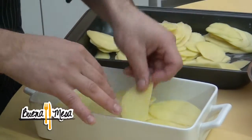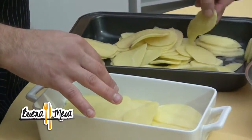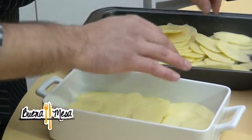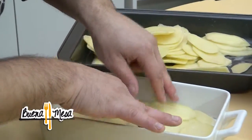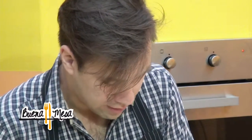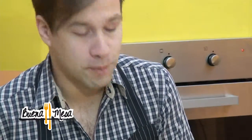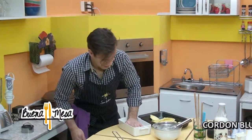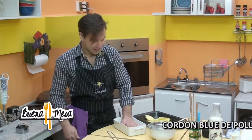Esta receta la verdad es que es para los niños. Es que usted lo hace tan fácil, lo hace rapidito. Lo hacemos rapidito porque queremos llegar a la otra parte y presentarles el plato. Este plato la verdad es que es ideal para los cabros chicos, y digo, para el esposo mañazo en la casa — el que no le gusta comer verdura, si no le tienen carne con papa no come.